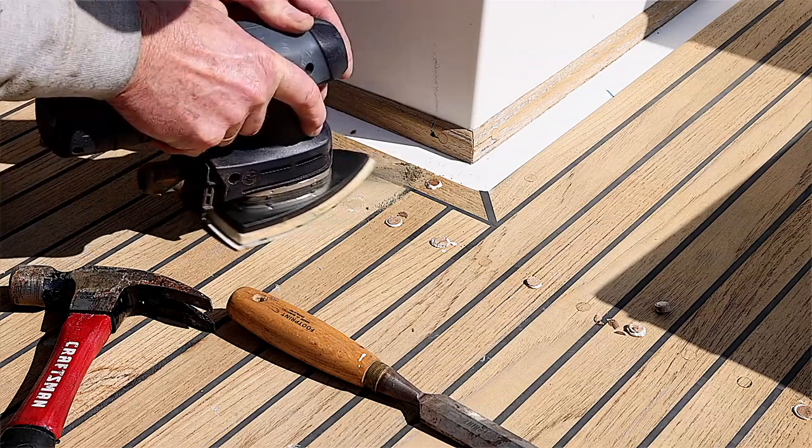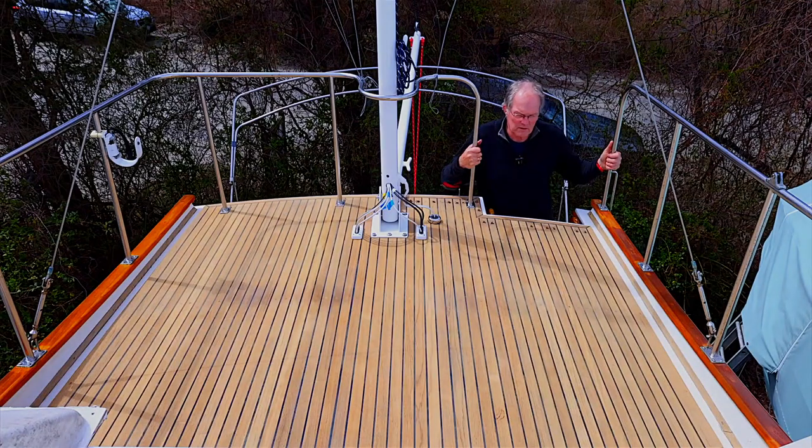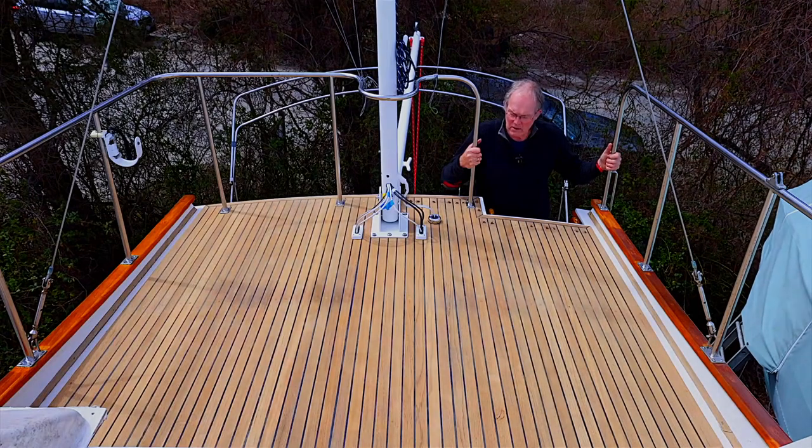That's how I've done this particular top deck. We still have to do the side deck and the main cockpit, so plenty more to do — but this has been a good experiment and a good place to start.